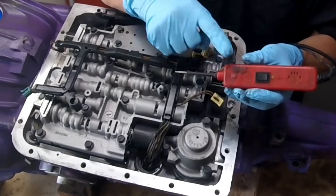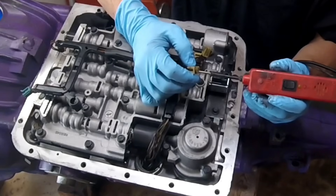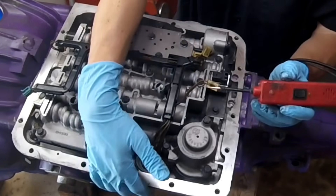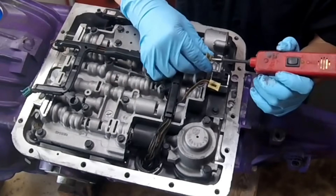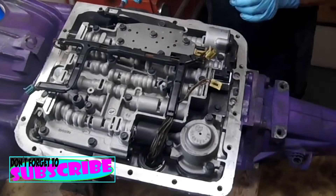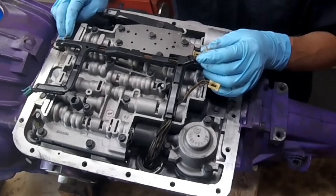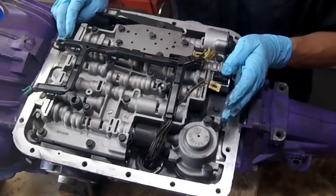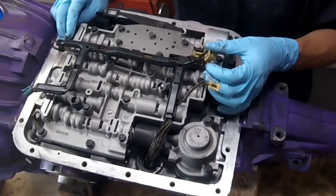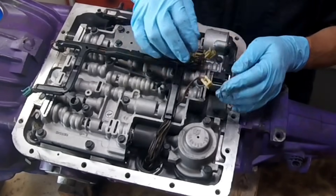There's a link in the description below to buy a power probe if you need one — this one's about 70 bucks. If the vehicle is in the truck or car and your power probe is on, you should get ground on both sides. With your wiring harness plugged into the vehicle, both connections on both solenoids should have ground — that confirms continuity through the wiring harness. A bad wiring harness can also cause the shift solenoids not to work properly, so always double-check that you have ground on all four connections.